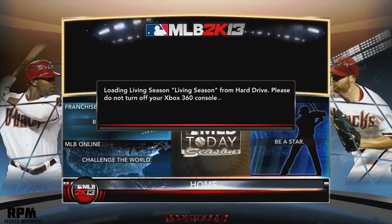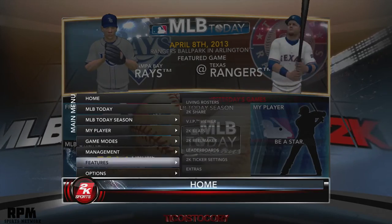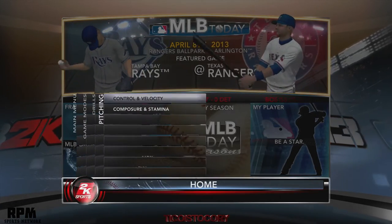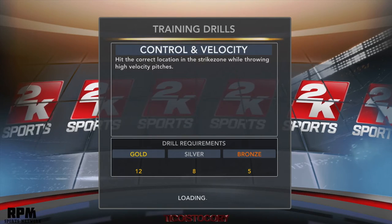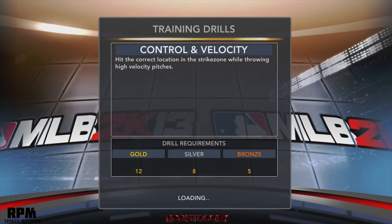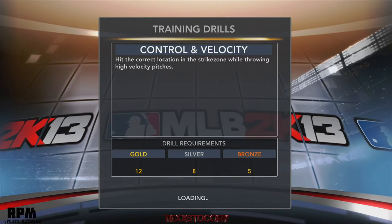This is a mode I wanted to show you guys — you've probably already seen it if you're familiar with the game. But if you haven't, this is a pitching drill: control and velocity. I want to get at least a bronze. I did hit the bronze before and I was one away from hitting silver, but the pressure of recording a YouTube video with the world watching is ten times different from when you're just doing it alone and focusing.